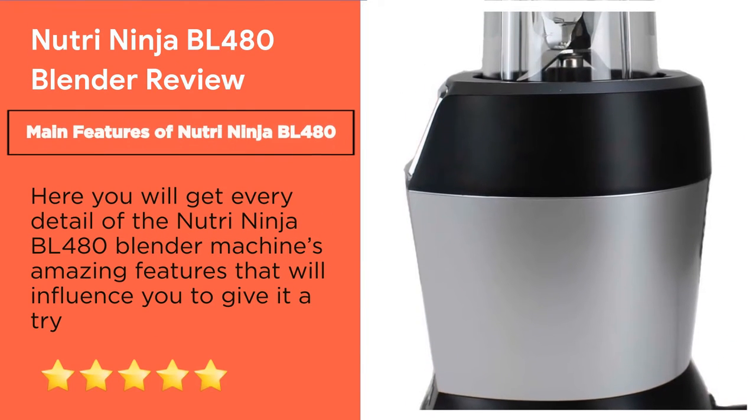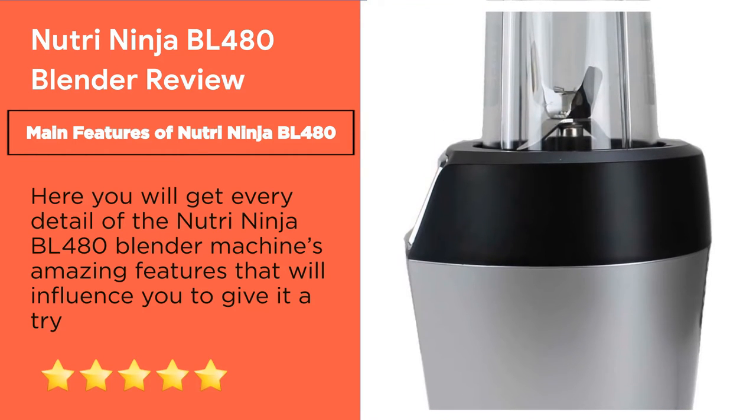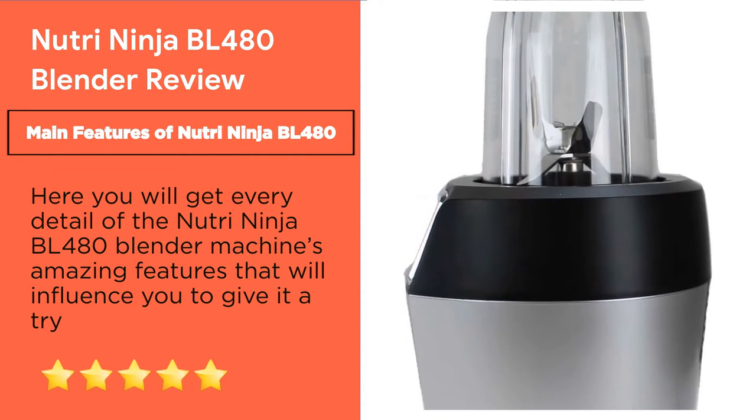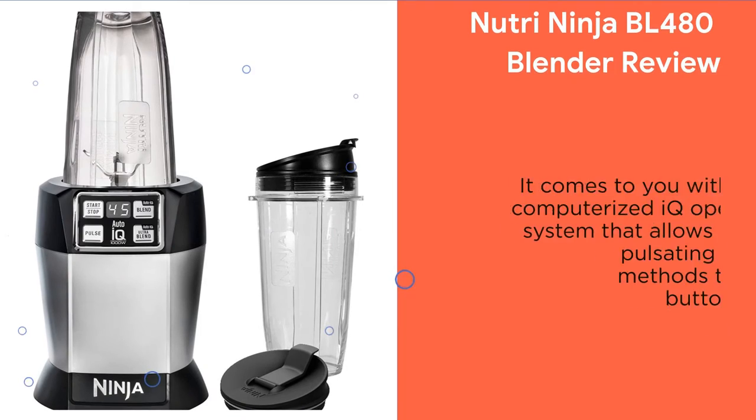Main Features of the Nutri Ninja BL480. Here you will get every detail about the Nutri Ninja BL480 blender. These amazing features will influence you to give it a try.